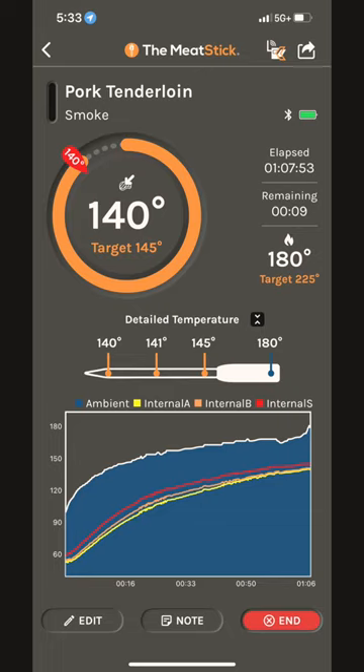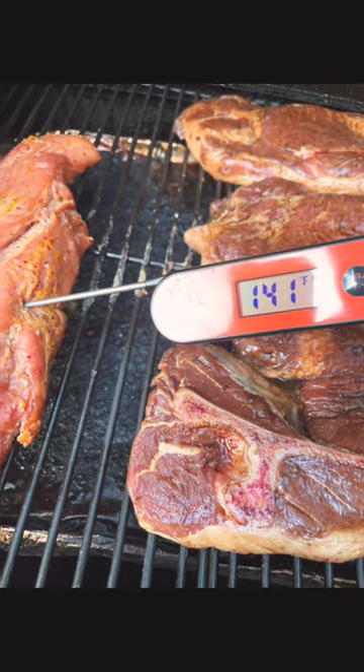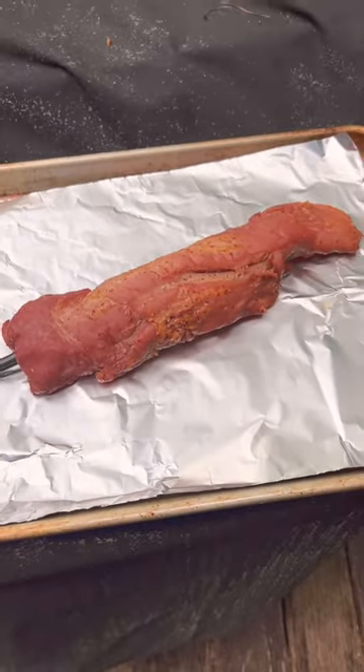The app is really awesome. If you can see here, there's a 180 to the right and a 140 to the left. The 180 was my ambient temperature — I was reading 235 on the smoker — but the internal was reading 140, and my other thermometer read 141, so that's perfect. That's exactly where I wanted to be.